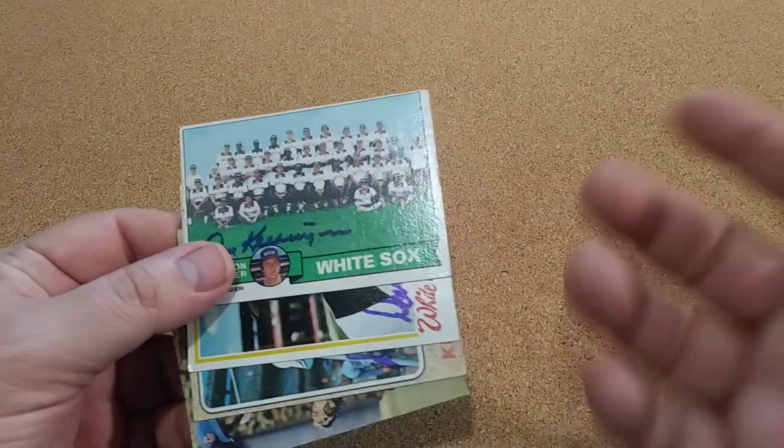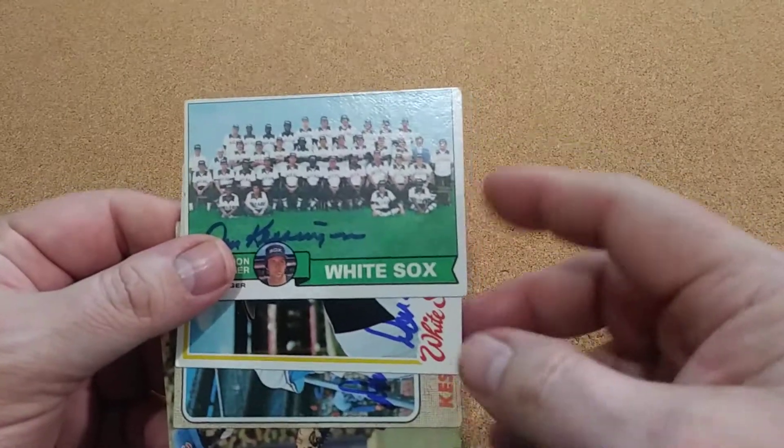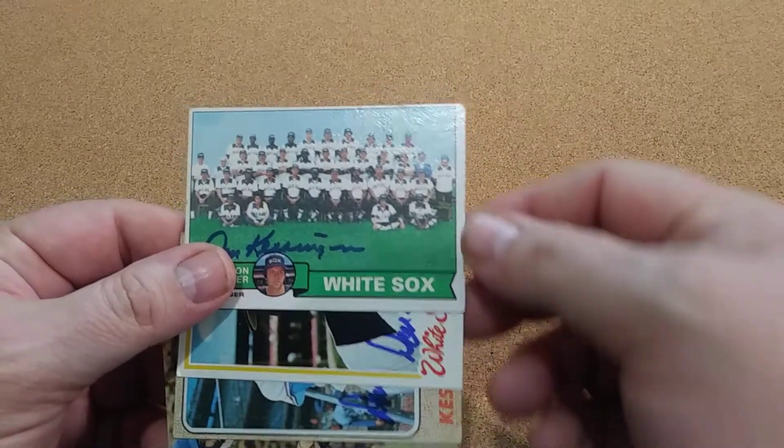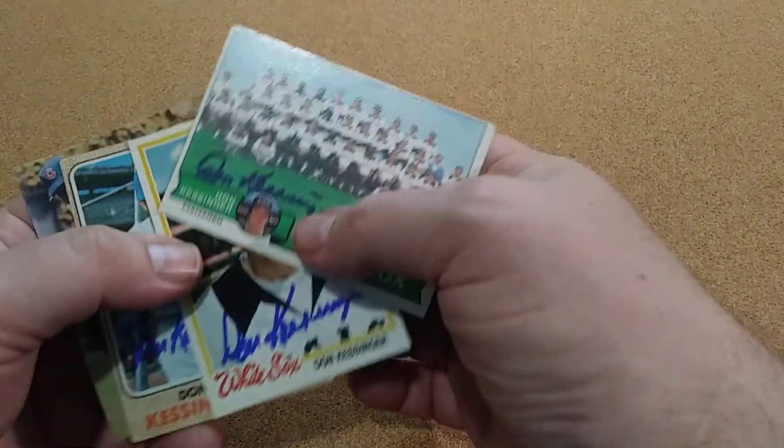I like the Braves because they're the Braves. But I also like the White Sox because our local minor league team, the Birmingham Barons, are the farm team for the White Sox. So I try to PC a bunch of White Sox players.